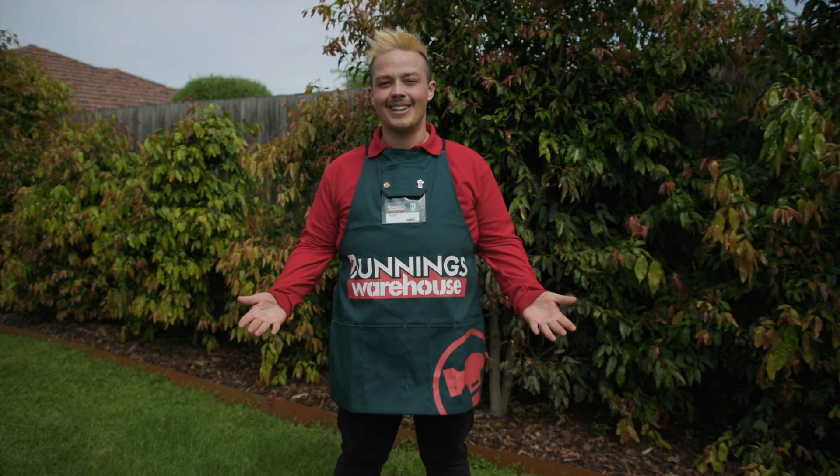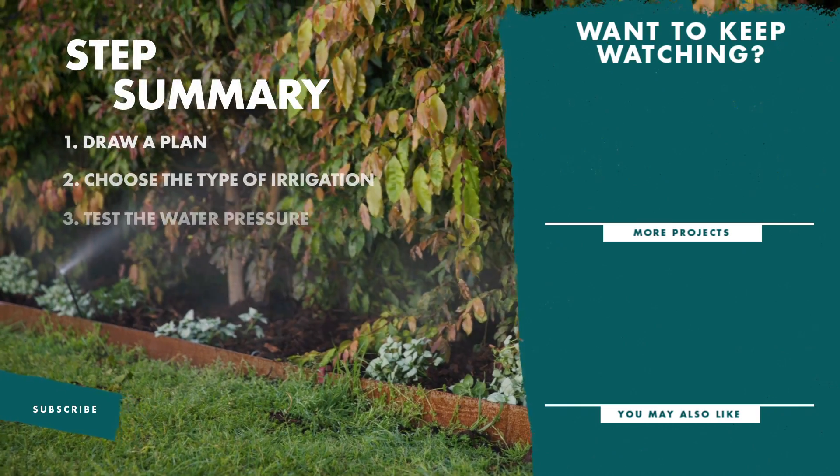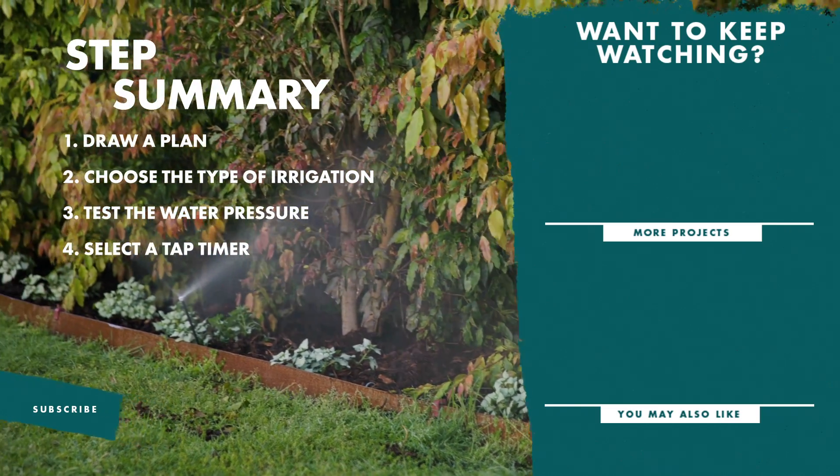And there you have it — all the steps it takes to plan out your irrigation system. If you like this video, don't forget to like and subscribe for more tips and tricks.